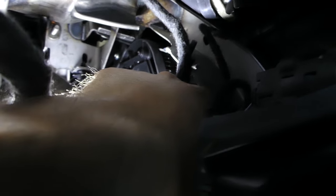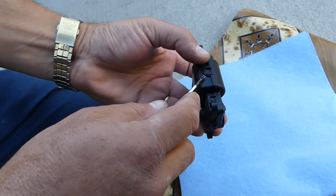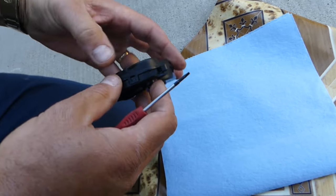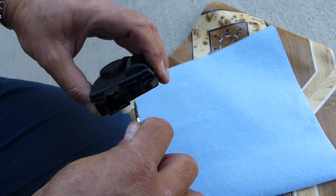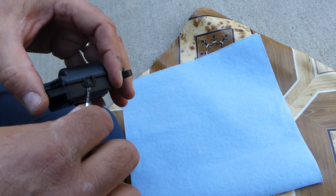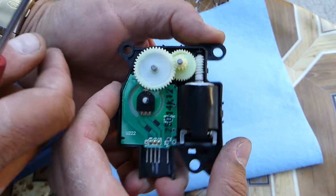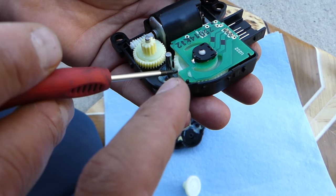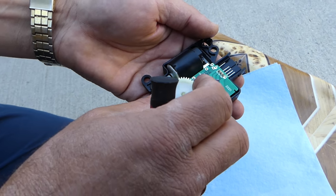Align the gear so you can install the new blend door actuator. Before installing the new one, let's quickly take the old one apart to see what went wrong — it has to be something small like a broken plastic gear. After disassembling it, the first thing we see is one tooth missing from the gear. That's the only problem: when the gear reaches that missing tooth it starts skipping, and as a result you hear that clicking sound. That's the root cause.